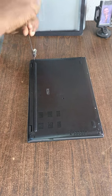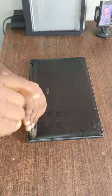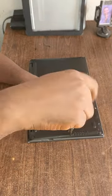Without further ado, let's dive in. I'm going to loosen the screws — we have up to nine screws: three at the back, three at the front, and then maybe two or three in the middle.